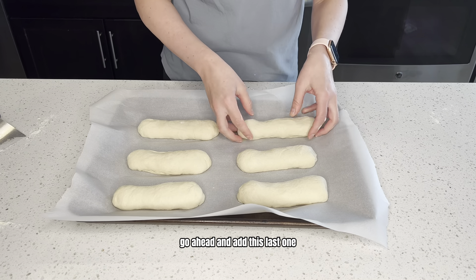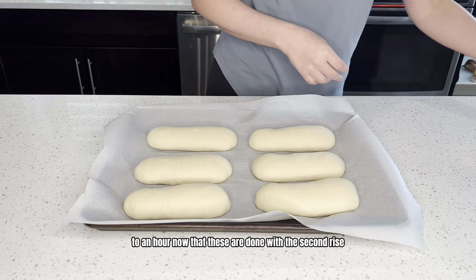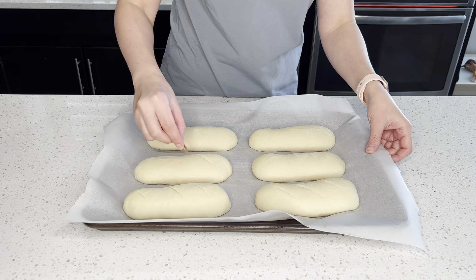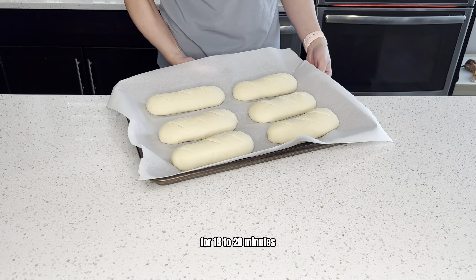Go ahead and add this last one, and I'm going to cover them and let them rest for about another 45 minutes to an hour. Now that these are done with the second rise, I'm just going to go ahead and do three slits in each of them, and then I'll place them in the oven on 375 degrees for 18 to 20 minutes.